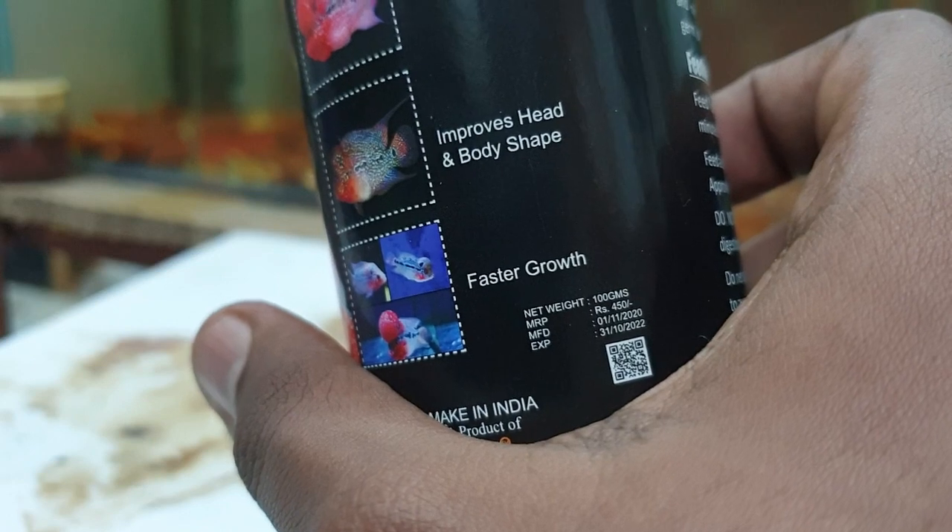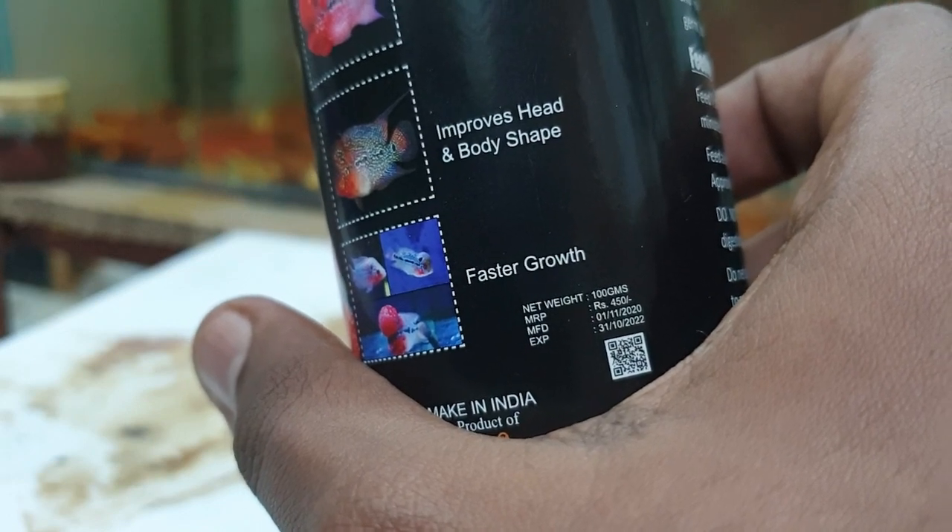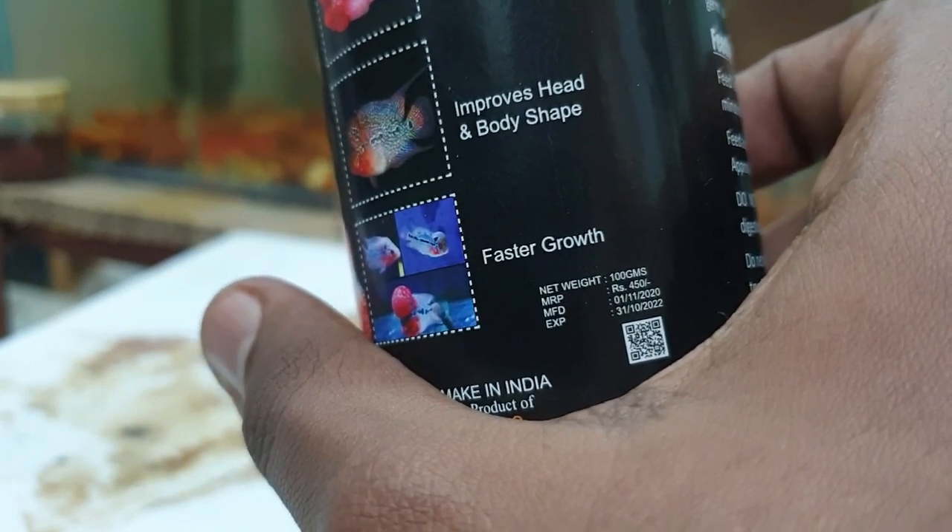If you look at the price, it is $4.50. But in your local retail shop, if you buy from a reseller, it is very cheap.